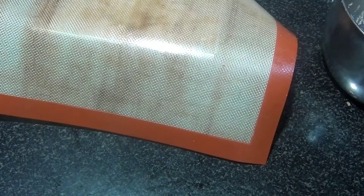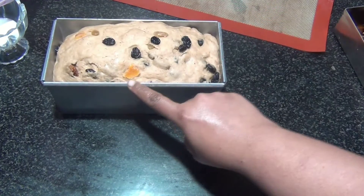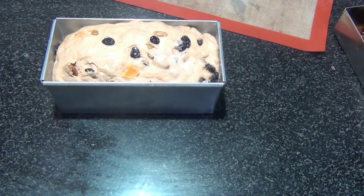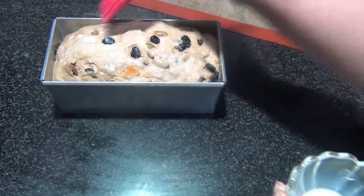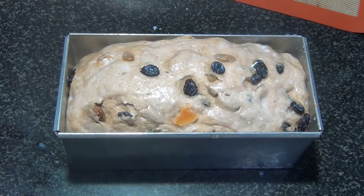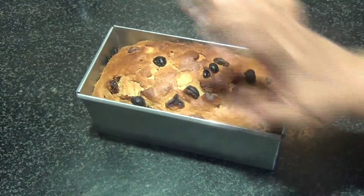It's been half an hour for the second proofing and if you see, it's just risen to the brim — that's exactly what we're looking for. We don't want to over-proof the dough. Now I'm going to gently brush it with milk — this is a completely eggless bread so I'm giving it a milk wash instead of an egg wash. Preheat your oven at 180°C for 10 minutes and bake at 180°C for 35 to 40 minutes. It took me 40 minutes. Tap on top and if it sounds hollow, your bread is baked.